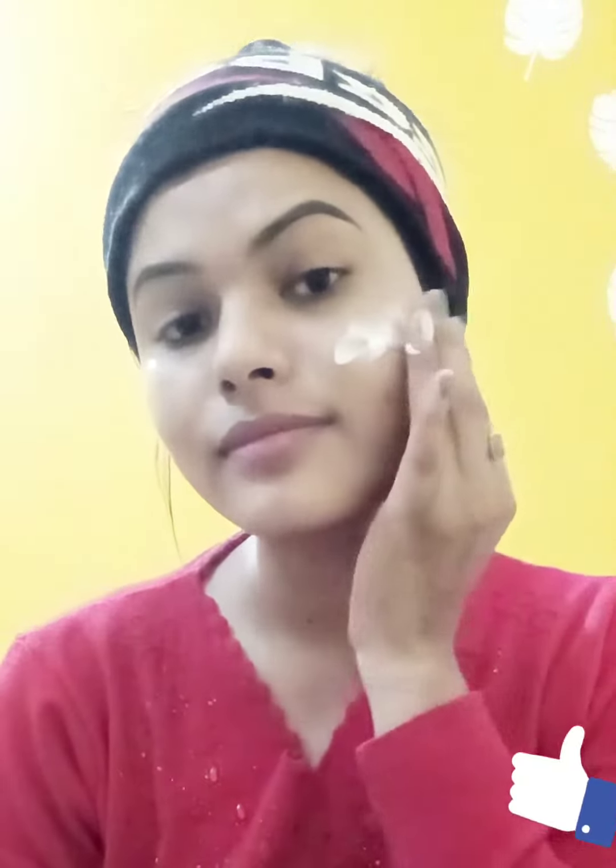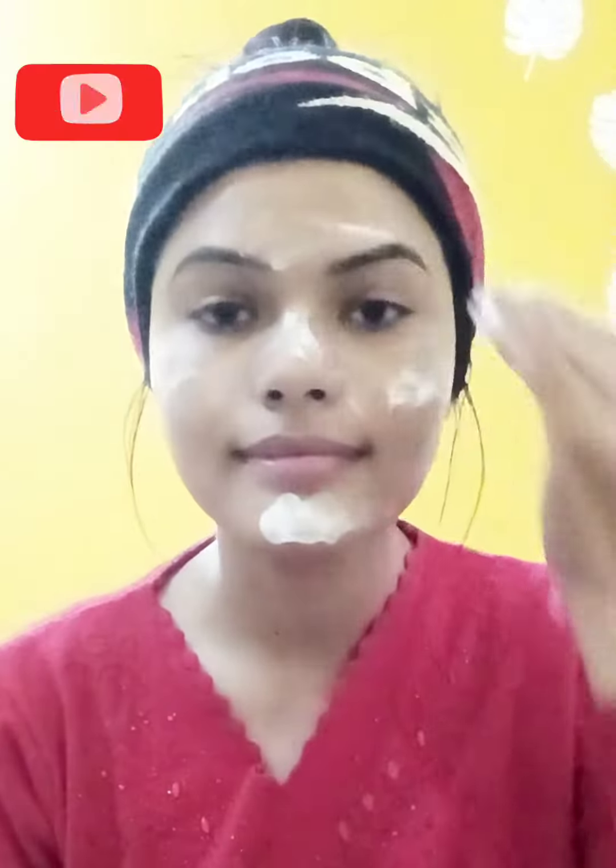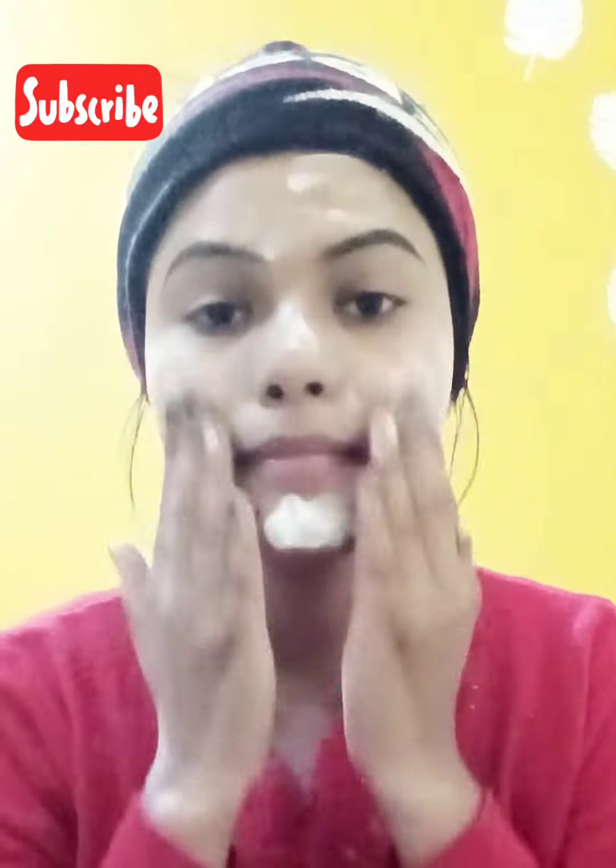Hey, good morning everyone! Today I am going to review the Health Goodness Alpha Leaf Powder. My skin was very acne-prone and patches were quite dry. I have also spent a few vacations, so my skin is very damaged.